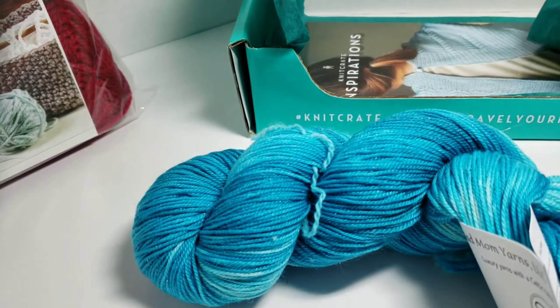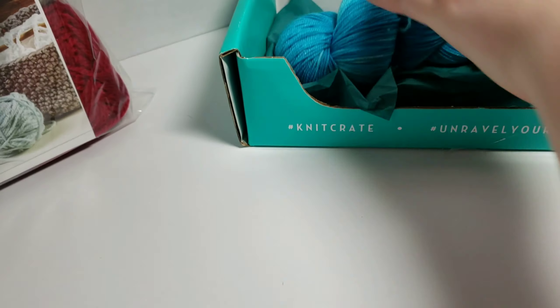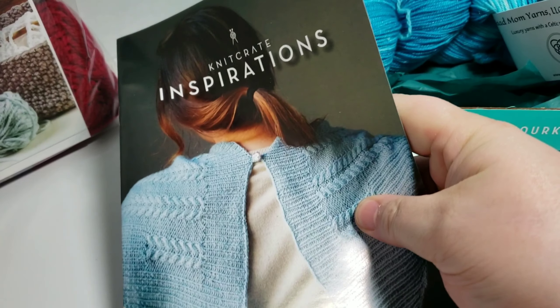This would make some really cool socks. They send you a book as well.